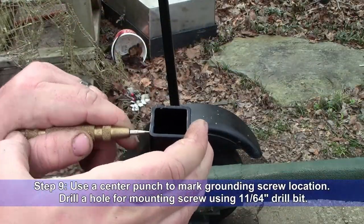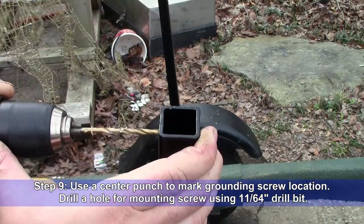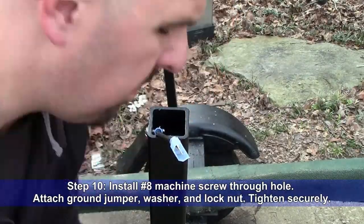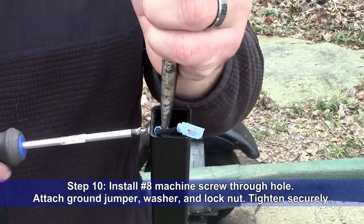Step 9: Use a center punch to mark the grounding screw location. Drill a hole for the mounting screw using an 11/64ths drill bit. Step 10: Install a number 8 machine screw through the hole. Attach the ground jumper, a washer, and a lock nut. Tighten securely.